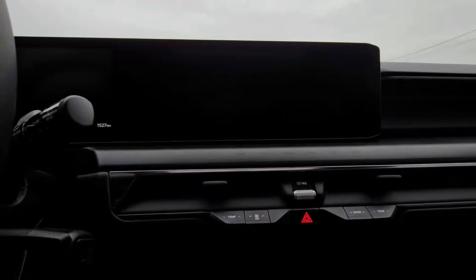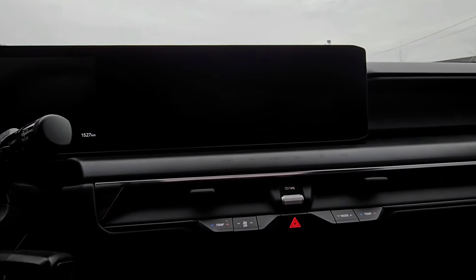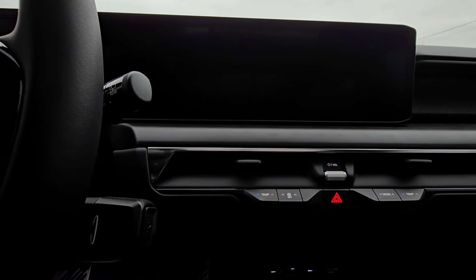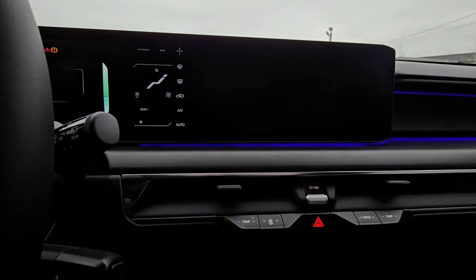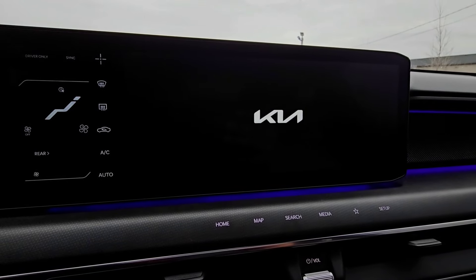I just got a notification on my phone saying congratulations, the update is done. So I'm going to go ahead and turn on the car and see if we get a confirmation on the screen.